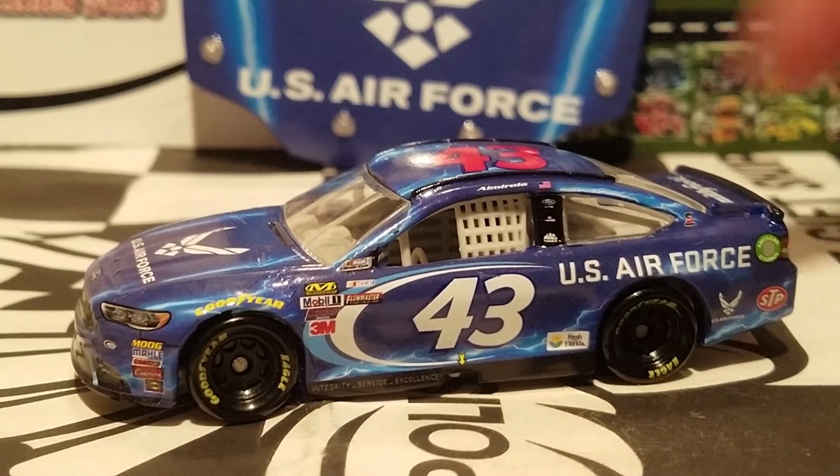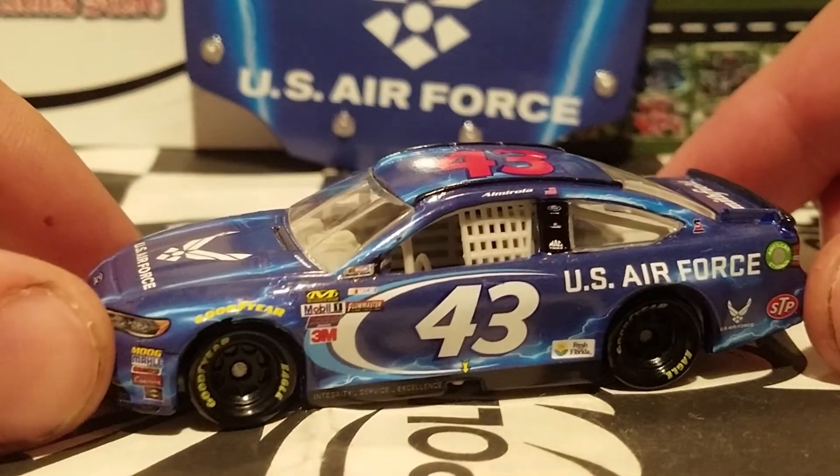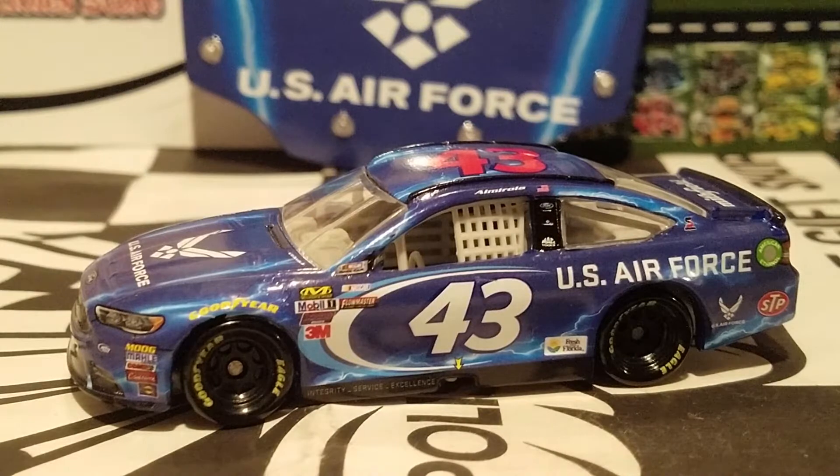That's another good reason why I got this car — I am a huge supporter of the military. If anybody out there is a big fan of the military or knows somebody in the Air Force, this would be a cool diecast to pay tribute to their service. After all, we are in the United States of America — home of the brave and the free — and we really have to thank all of our soldiers for this great country we live in. Back to the diecast: this is a great recommended buy because it might be the last time we see the US Air Force car, as Richard Petty Motorsports is not looking good. It looks like Amorola could be out of a ride next year and Bubba Wallace might take over, but they need to find sponsors since Smithfield is going over to Stewart-Haas Racing.